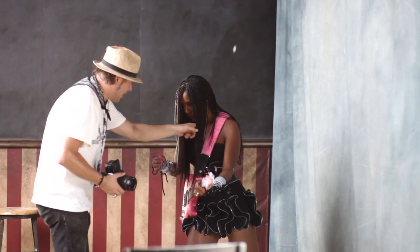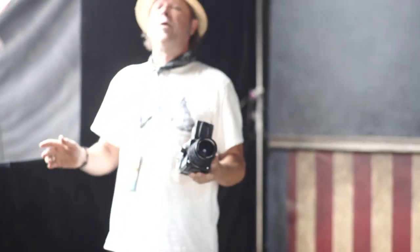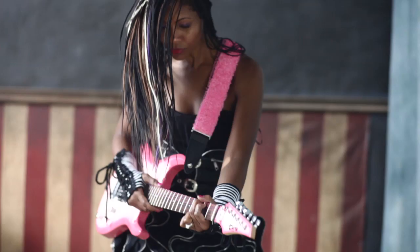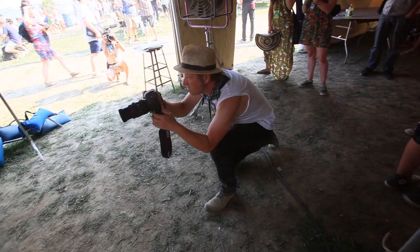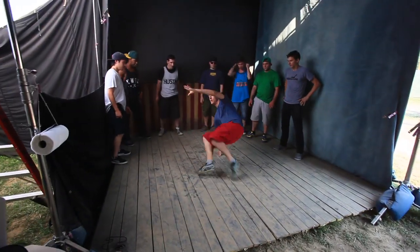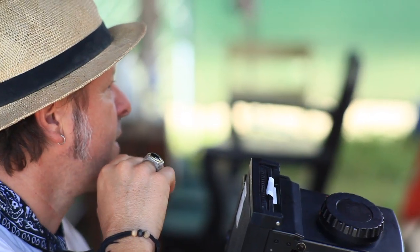I think it's best to let people be natural, and then if they're doing something that's obviously wrong, I try to change that in some way without being too obtrusive. Just cheat a little this way towards the light.